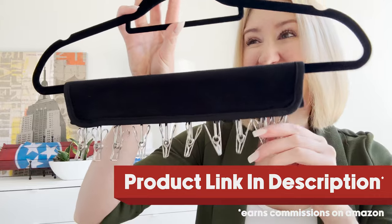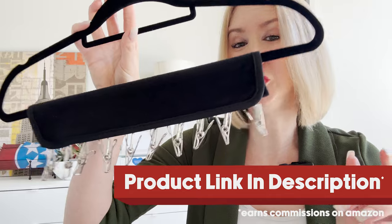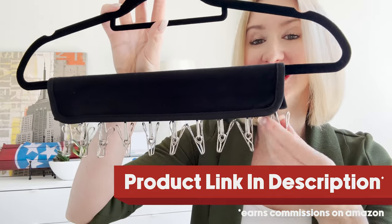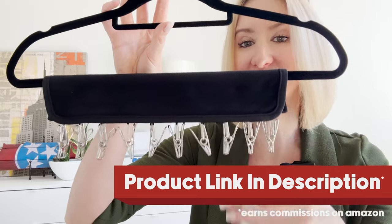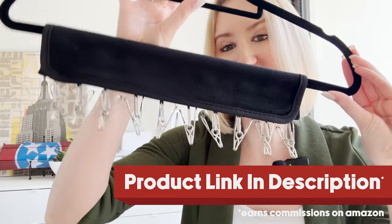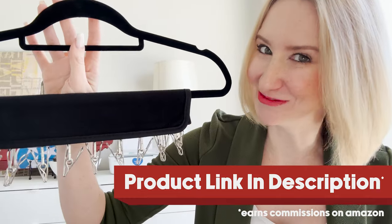By the way, this doesn't have to just be used for hats. This could be used for any accessory in your closet or honestly anything you need to hang around the house — from accessories to ties, to belts, to certain chunky pieces of jewelry. A really overall great organizing product, especially if you live in a small apartment and you're short on space like I am.